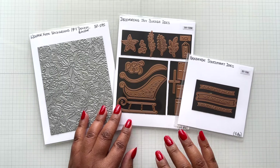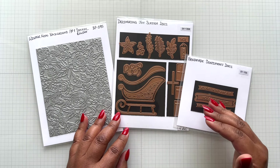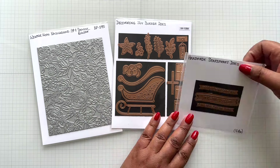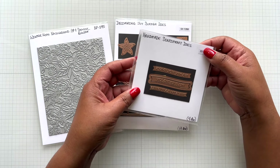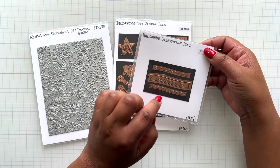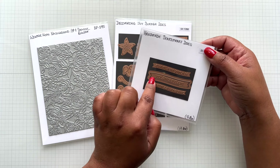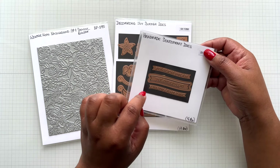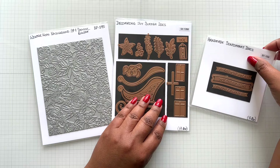Now let's talk about how you can stretch this kit further by incorporating these dies. There is the Handmade Sentiments die set - you're going to get three sentiments: Happy Holidays, Delivering Joy, Christmas Wishes, and you get a beautiful curved banner with it. So this is a four-piece die set.